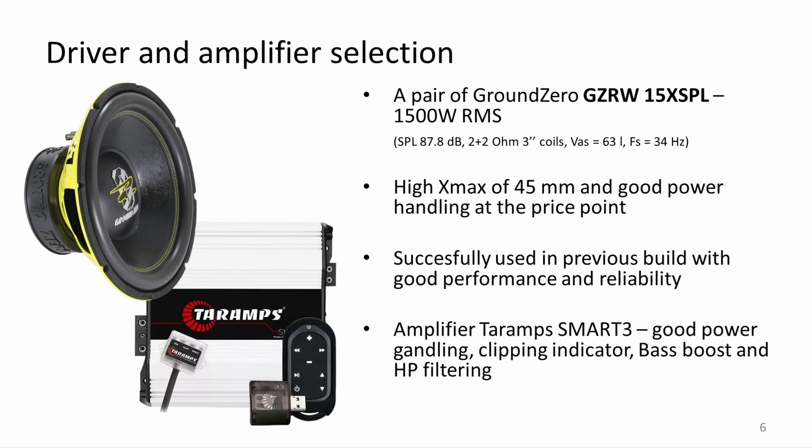I am planning to use the Ground Zero 15 inch speakers as I have one of these in my current subwoofer box and it performs as expected — I have no problems with it. The speaker has good power handling at the price that it has. I will be powering the subwoofers with the Taramps Smart 3 amplifier, which is capable of outputting over 3000 watts RMS at 2 ohm load. The nominal power handling for the subs combined will be around 2400 to 3000 watts, so the speakers will match the amp well.